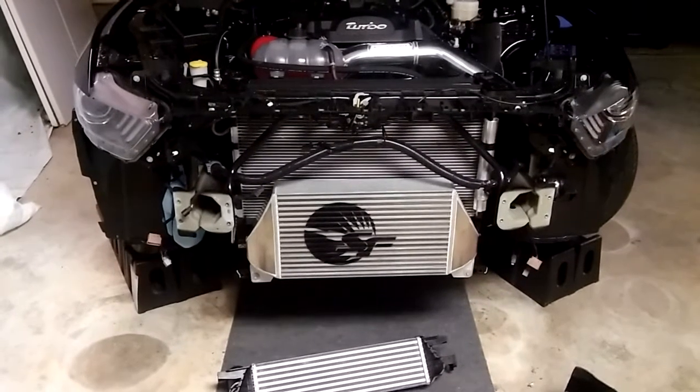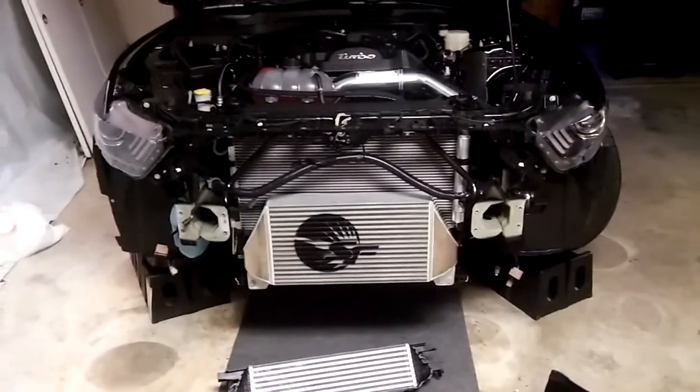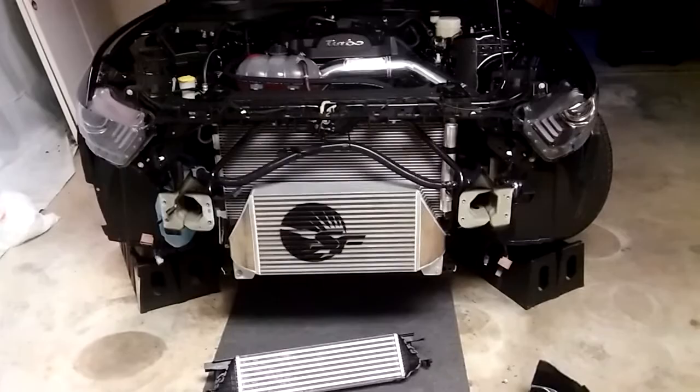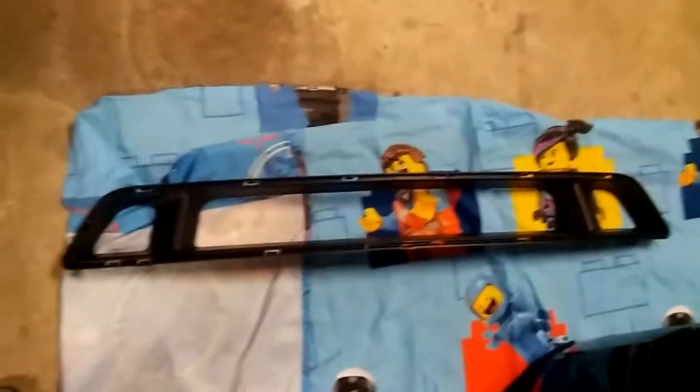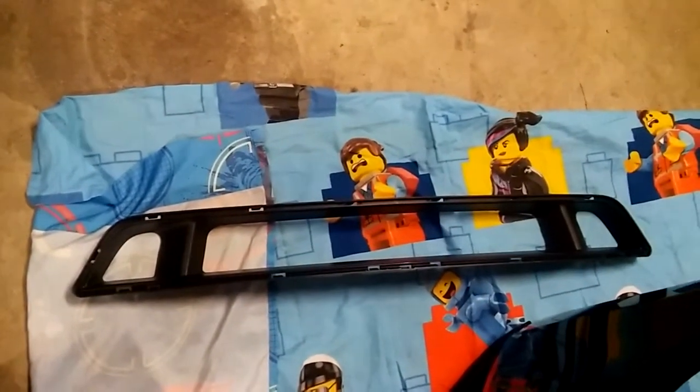The install is fairly easy — just got the pipes and everything put back on. Now I'm about to put the support on, put the Lethal Performance lower grill delete on, and throw everything back together and put the bumper on. The Lethal Performance lower grill delete — honestly all it is is the factory GT grill where they took a Dremel and cut out the honeycomb part.